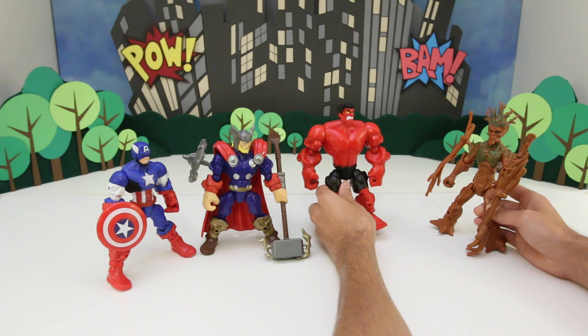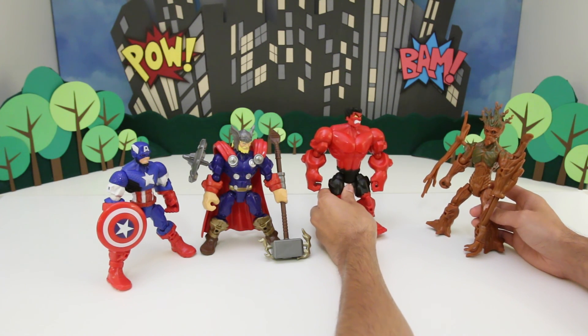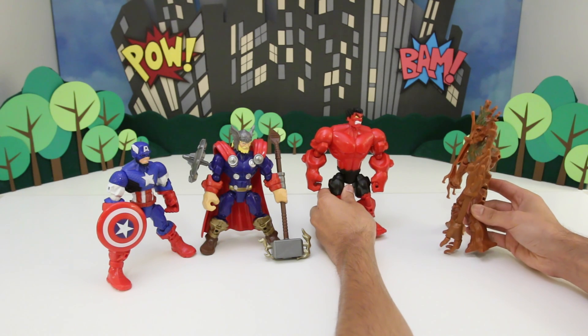Hey Groot, who's the stinkiest guy here? Red Hulk.